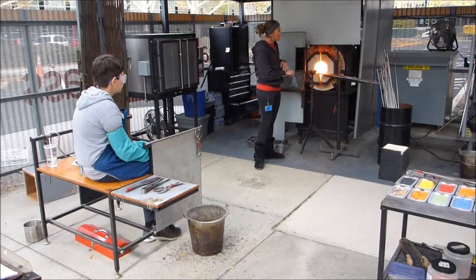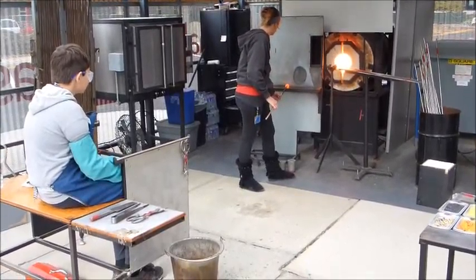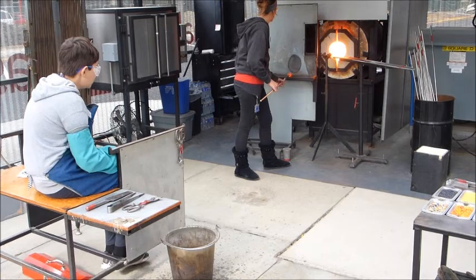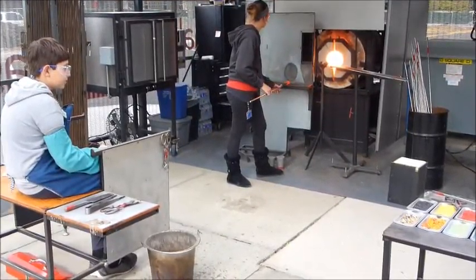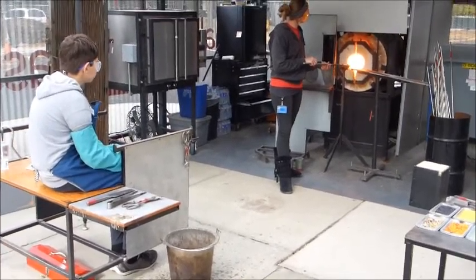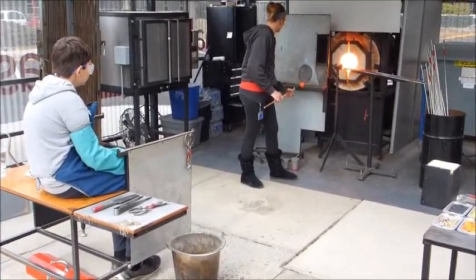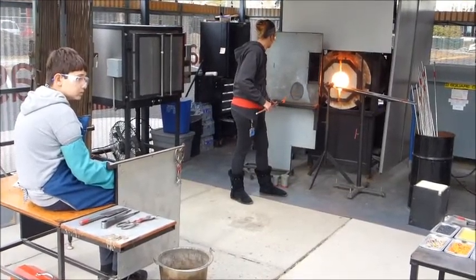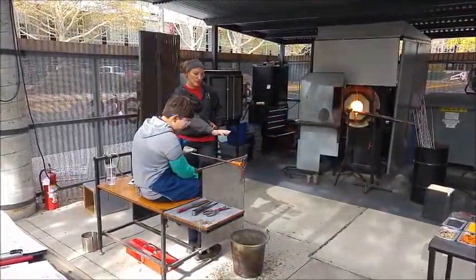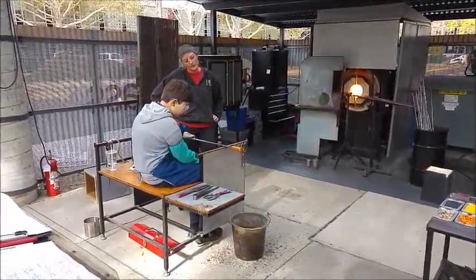You're just going to roll it around with your left hand. Flip it over, let it fall back on the center. It's the cold that we want the glass to stick to. We're going to get hot — everything else is cold. We really don't want glass to stick to it.